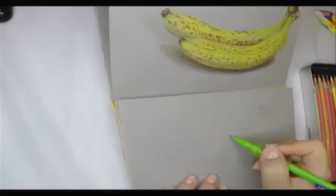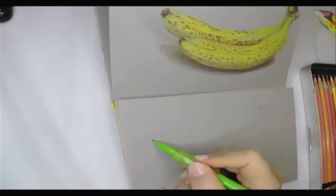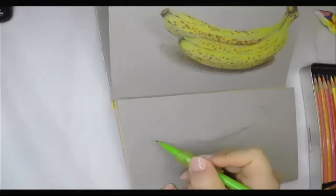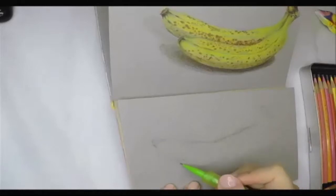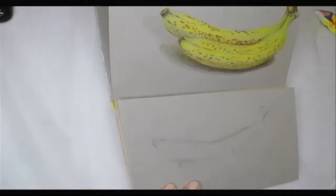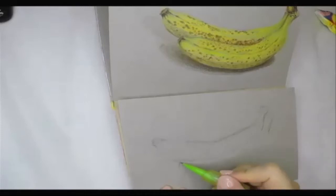Hello everyone! This video is about drawing still life with color pencil on toned paper. Have you ever experienced that you can't completely erase a color pencil mark? That's why I always start with a regular pencil first.